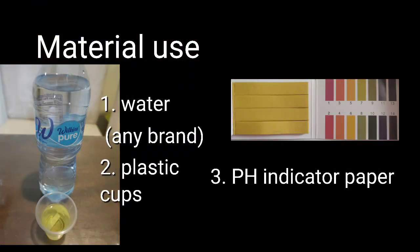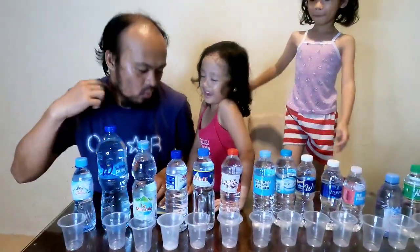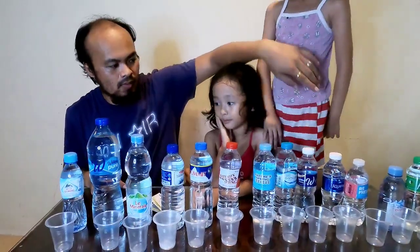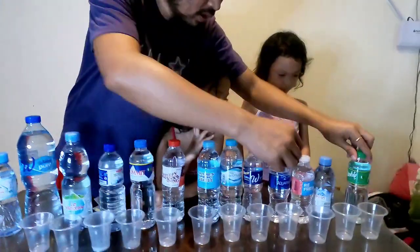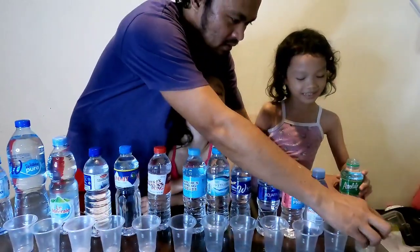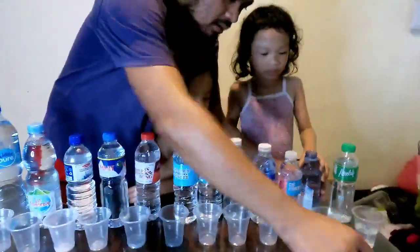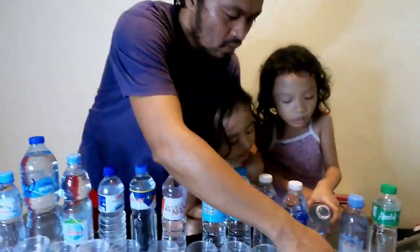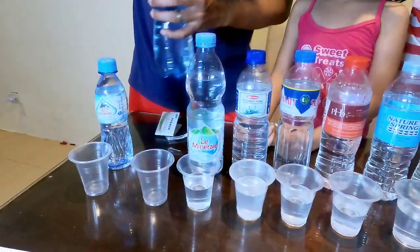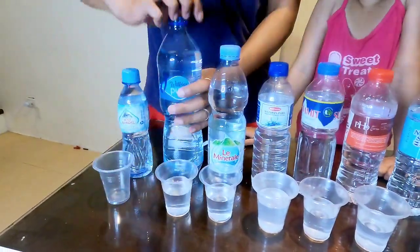First we're gonna pour the water into each cup — please do it slowly. Okay, I'll guide you, don't make a mess! He splashed — he's like a pirate! This is a new product from Milk and Pure Water, I don't know if this is normal water. It splashed in here.